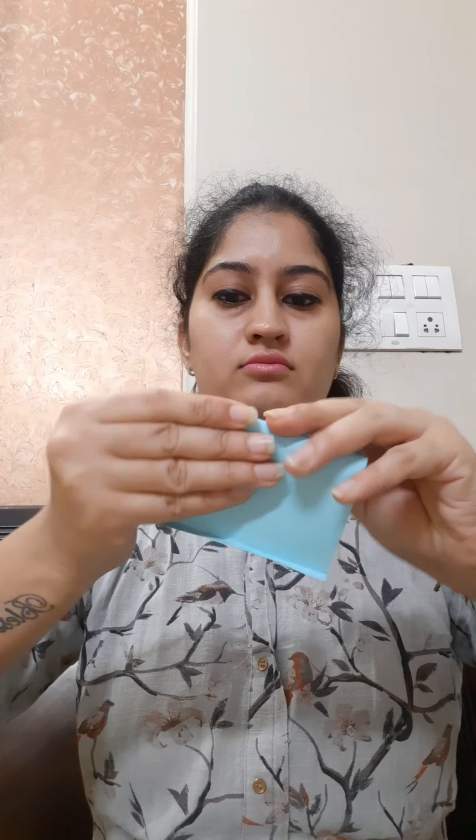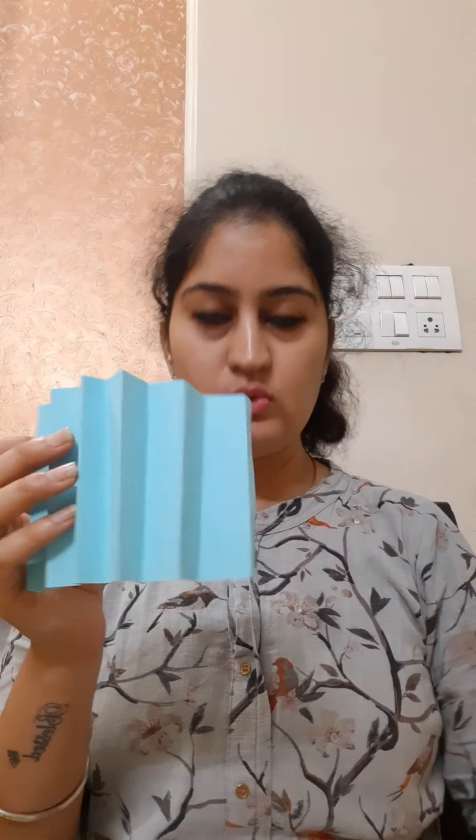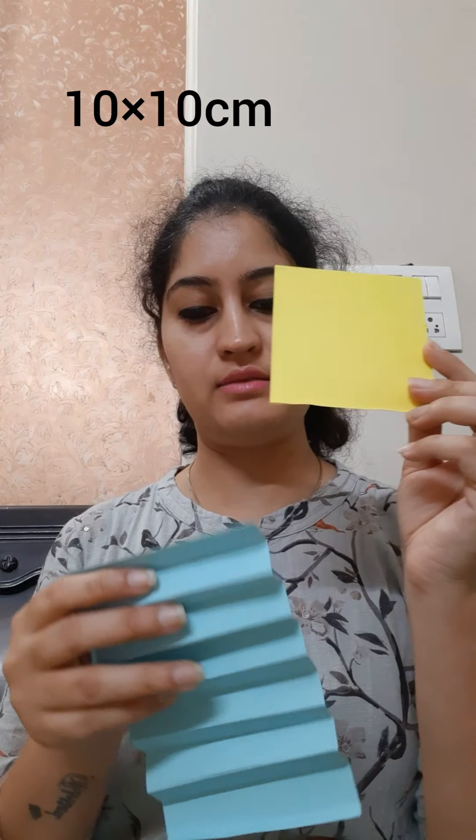Now fold back side 1.5 cm, front 1.5 cm, back 1.5 cm and so on. The last strip is 0.5 cm. We will do the same with another sheet — we will make 2 sheets like this.